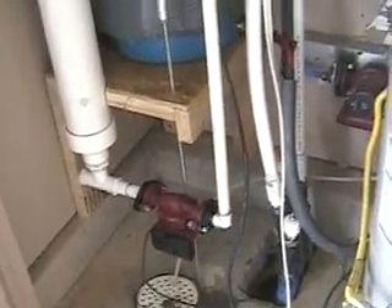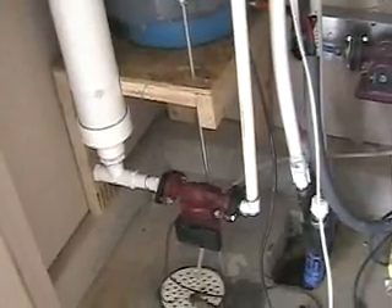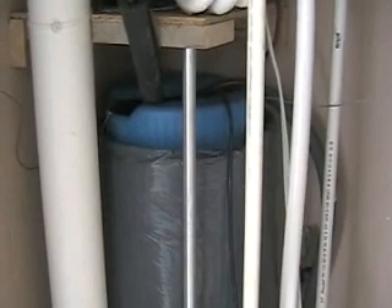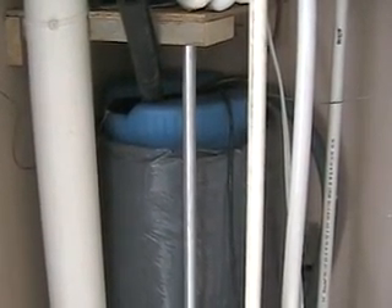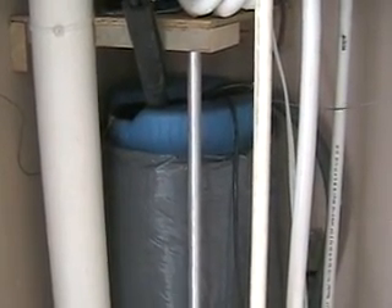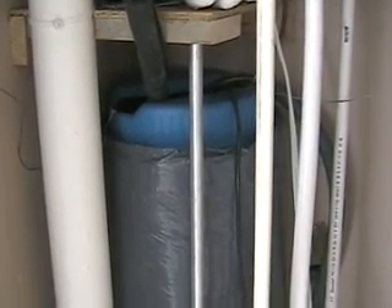There are three pumps involved. This one circulates the groundwater. This one circulates the water through the floor. And there's a circulating pump inside this 15-gallon blue tank — it's just an aquarium pump that agitates water around the condensing coil of the refrigeration unit to remove the heat from it.